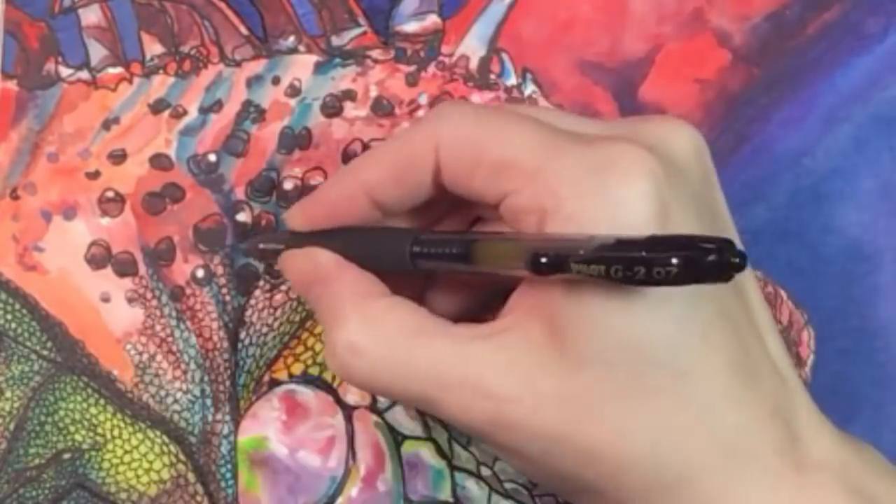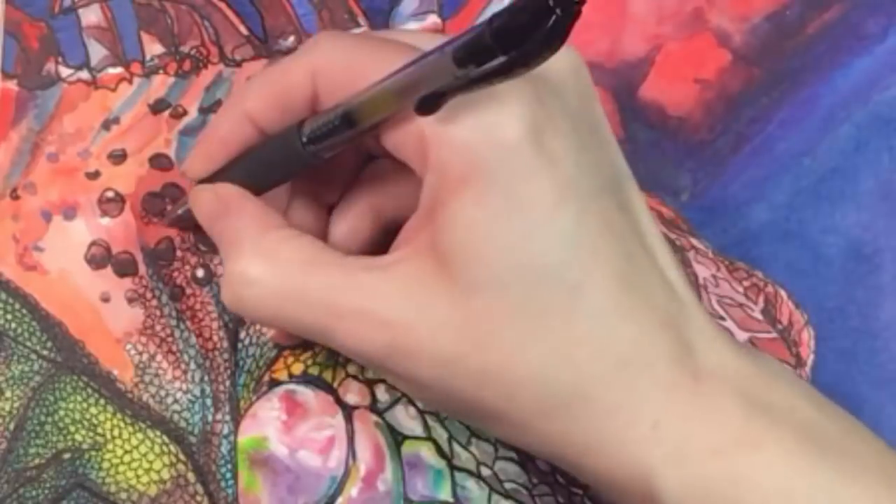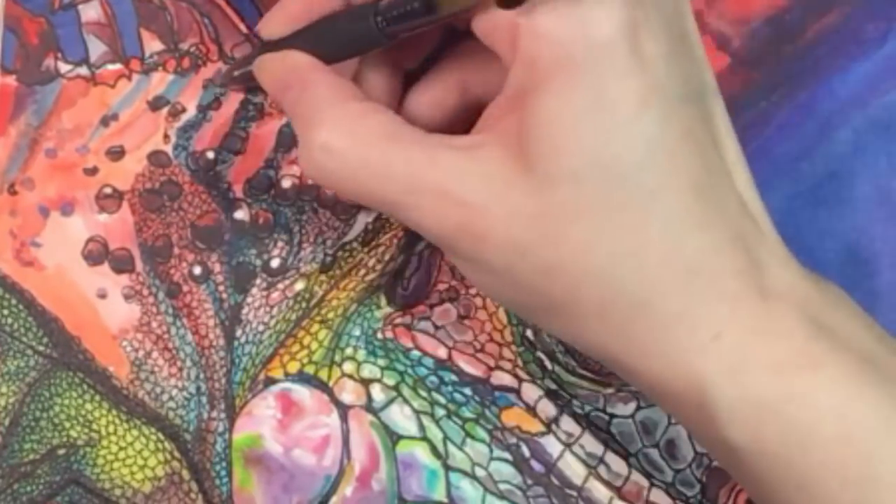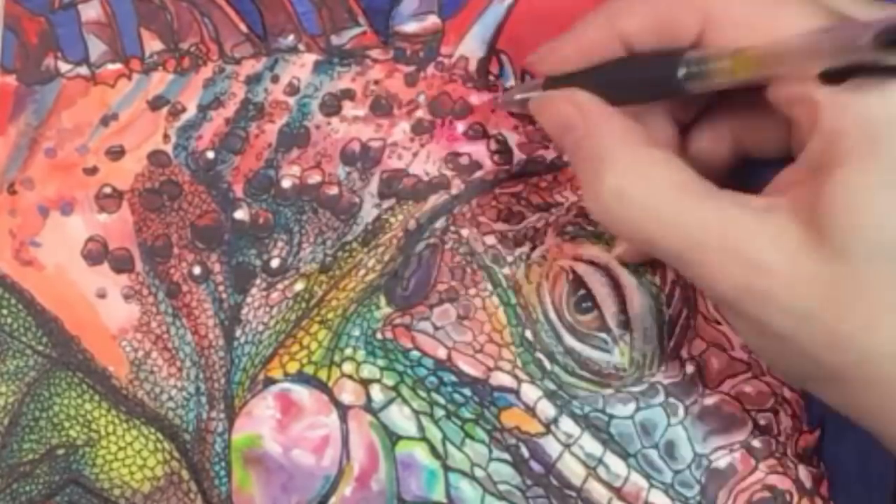People often tell me that my patience blows their minds, and things like this can be hard to do in a single sitting, but in general watercolor is so much fun and so interesting to me that it doesn't really seem like work.